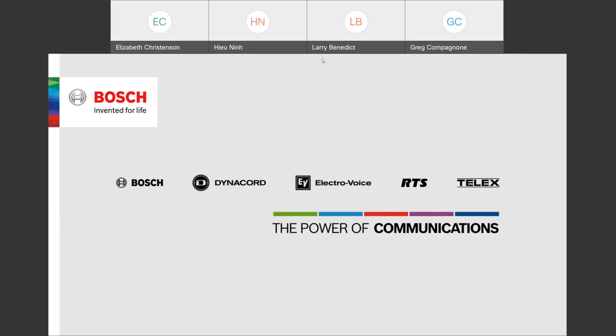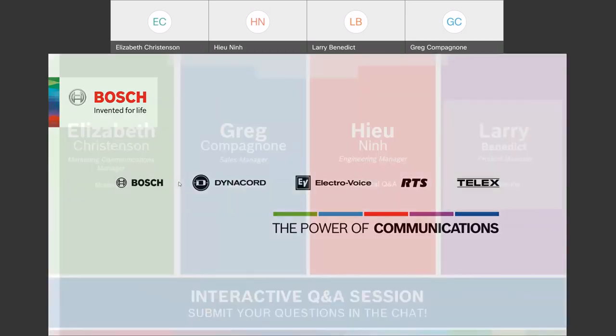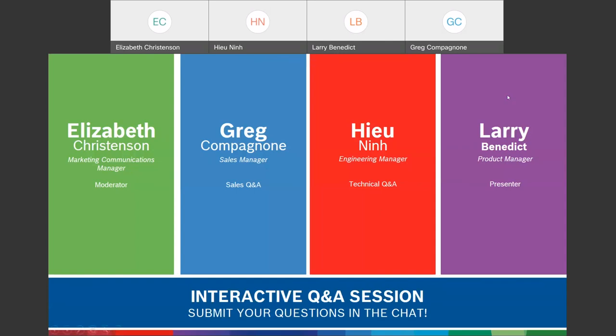Good afternoon everyone. I'm Larry Benedict, Product Manager for Telex Radio Dispatch, and I'd like to welcome you to our webinar on the IP 3000 series consoles. We have with us today Elizabeth Christensen, our Marketing Communications Manager; Greg Campagnon, our Sales Manager; as well as Hugh, our Engineering Manager.